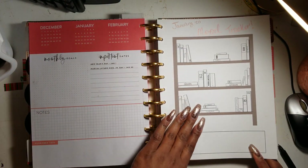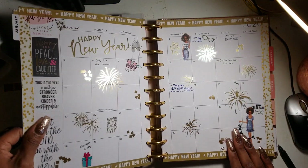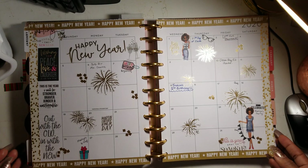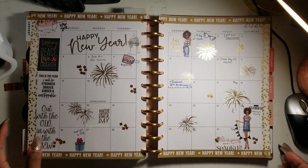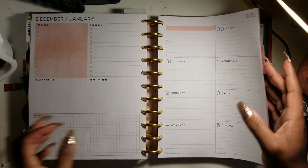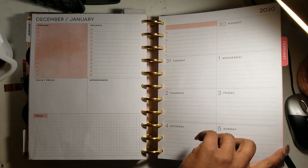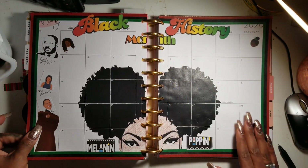The January mood tracker is a bookshelf design. I've already decorated three months of 2020 because I love decorating the monthly layout. January is obviously New Year themed.